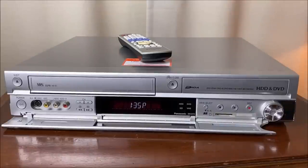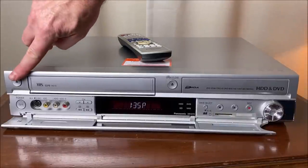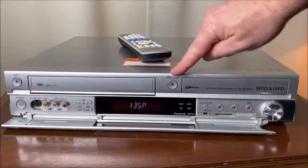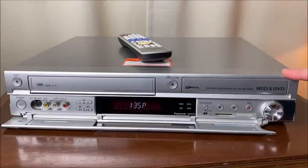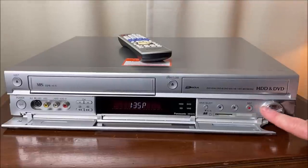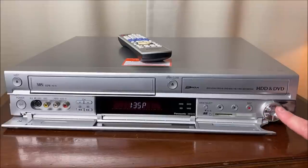Let's go over the controls on the front briefly. We see the eject button in the top left — that's for VHS. In the middle we have the open/close button — that's for your DVD drive. Down at the bottom right we have this nifty little setup — it's kind of a circle-of-life thing where it allows you to copy from all these different sources to one another.